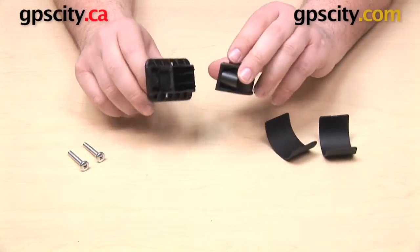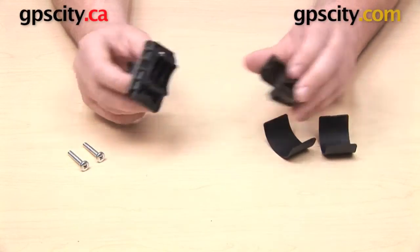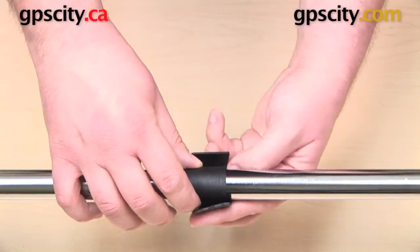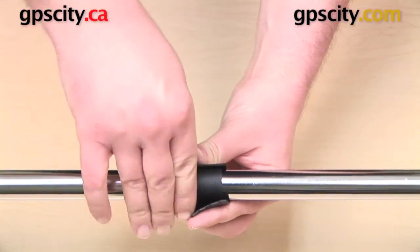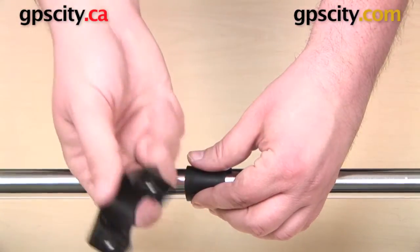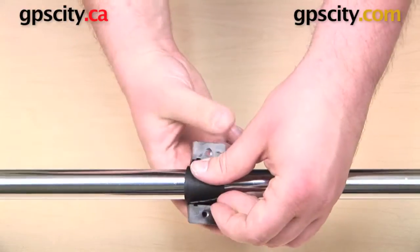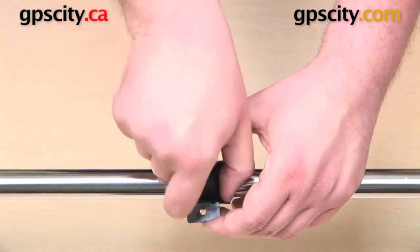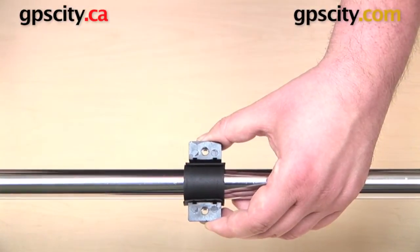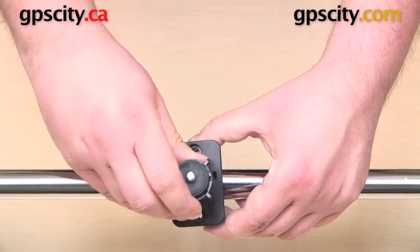So let's get our bar set up and show you exactly how to install this. We'll start by taking these two pieces of rubber and wrapping those around the bar. You'll have to hold them in place for a second until you can get the bottom of the handlebar base on there, and then once we get that centered we will drop the top of the base down into the bottom.